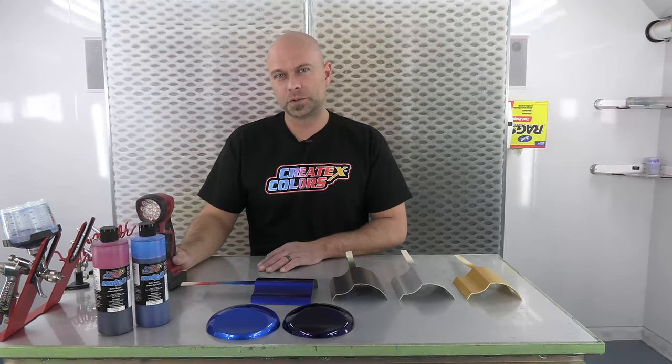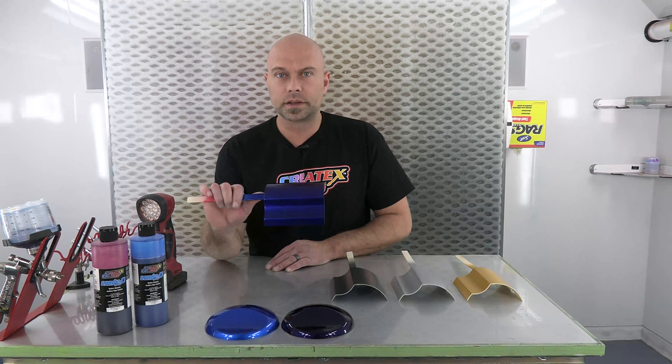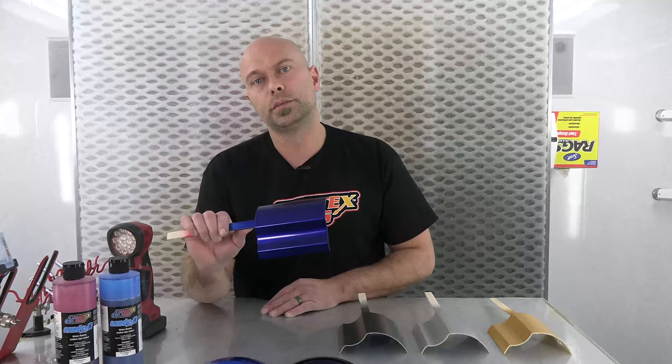Hey everyone, welcome to another installment of Color Mixing with Chris. In this video we're going to keep in tune with some of the candy spraying that we've been doing. We've gotten a lot of good feedback from you guys, so we're going to continue on and today we're going to talk about how to mix and spray a color that we are calling Blueberry.